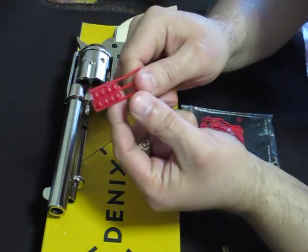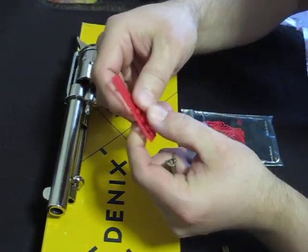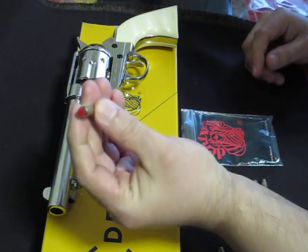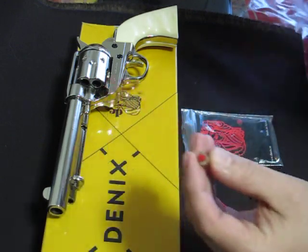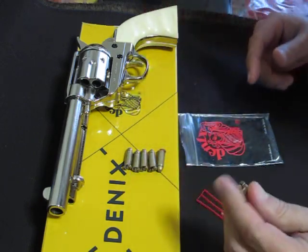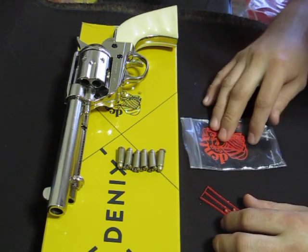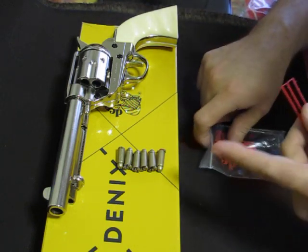They use regular caps — these are the ones that came with the Denix brand. You pull the cap off and it slides right in, and now you have yourself a dummy bullet fully loaded with a cap. The pack comes with six. I broke two dry firing, but I actually picked up six packs to make sure I always have my six-shooter fully loaded with six.